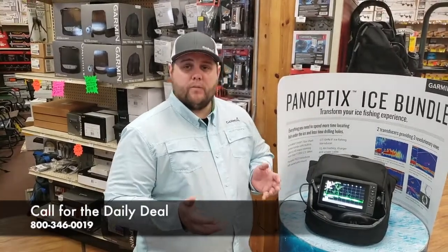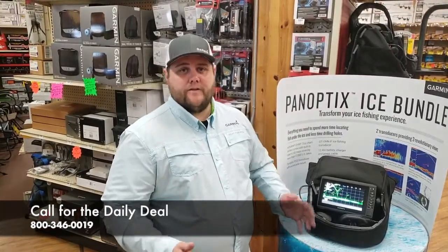Go ahead and check out any of the Garmin products at the Reed Sporting Goods stores and find one that fits your needs.